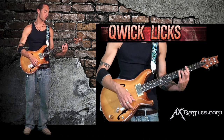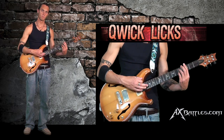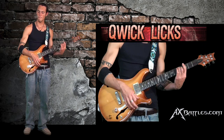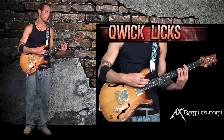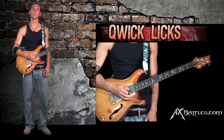This is good when you're playing some blues. All right, so that's our dominant seven chords.